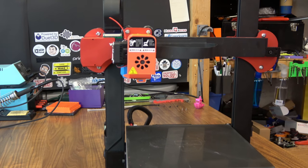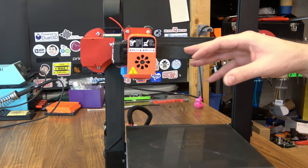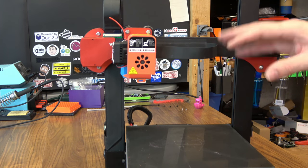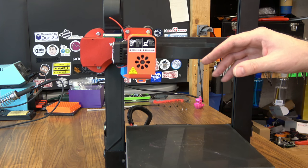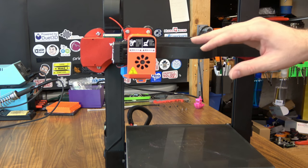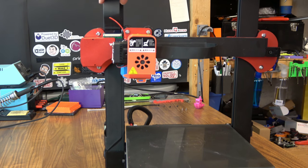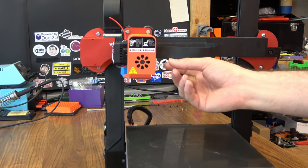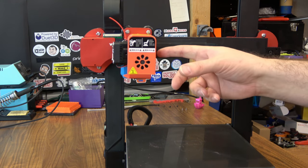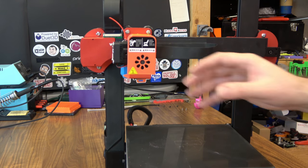On to the extruder hot end setup. You'll notice that a lot of things on this printer are fed with flat ribbon cables. The way this printer is set up reminds me a lot of the Sidewinder X1. This does seem to work okay — we have some breakout boards supporting things, with cable going all the way down to underneath the printer. But eventually you're going to wear out these connections, and this one here doesn't even have a latch — it just presses in there and you hope for the best.